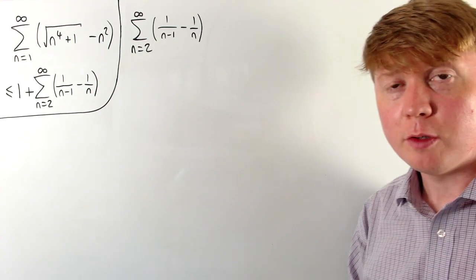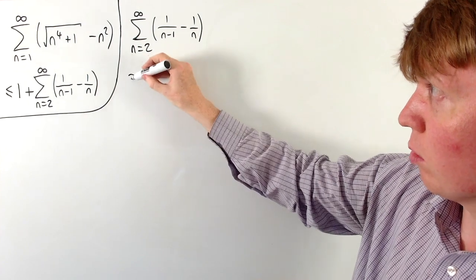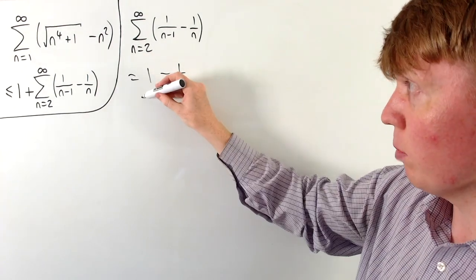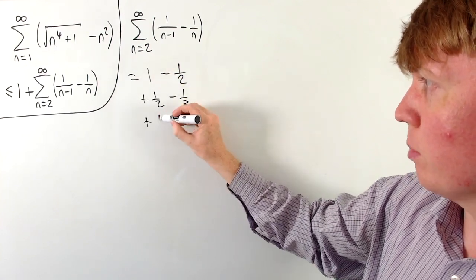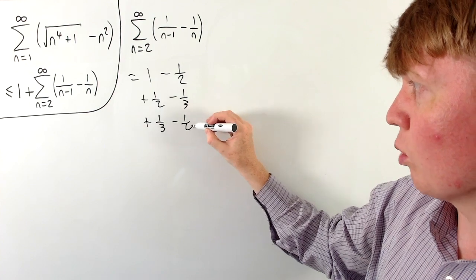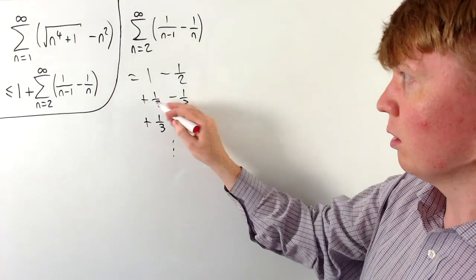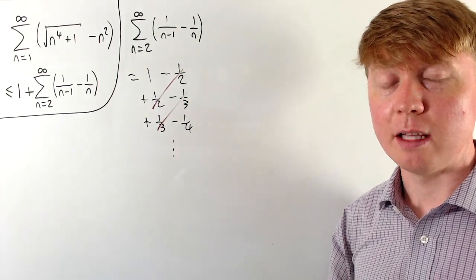Looking at the first few terms: when n=2 we get 1−½; when n=3 we get +½−⅓; when n=4 it's +⅓−¼, and so on. The halves cancel, the thirds cancel, but there's always one little bit left over at the end.